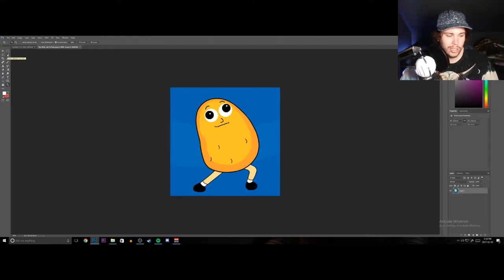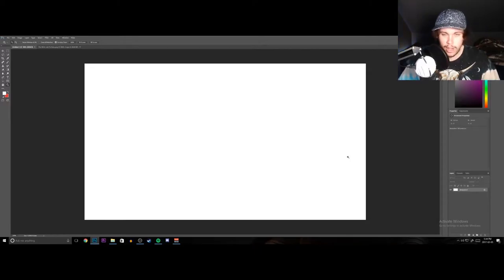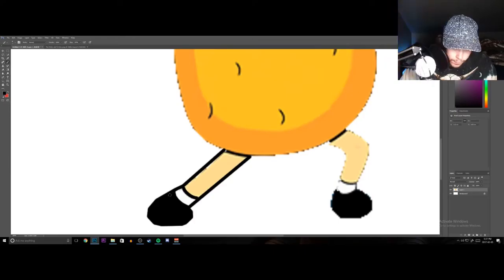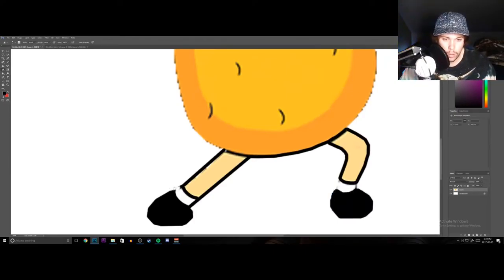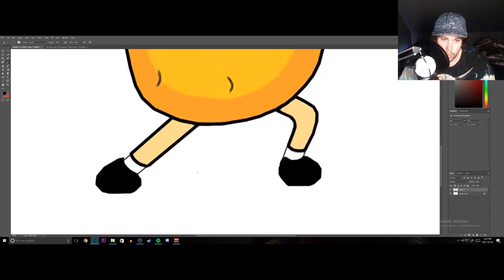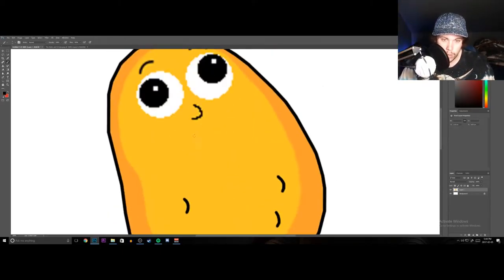I don't really want to talk through this whole thing because that would take a while. Also, I do have a drawing tablet — that's what I'll be using. So if you see me kind of moving down here, it's because I'm drawing. So yeah, here we go.